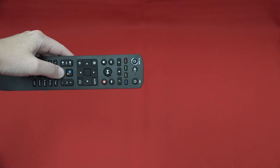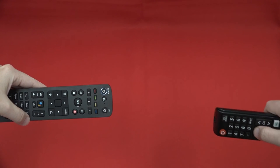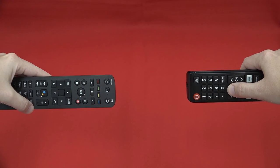If valid, the TV AUX power button will give a confirmation flash and remain on. Now, grab your TV's original remote and face the two so that the infrared windows are facing each other. Then press the mute button on your original remote.